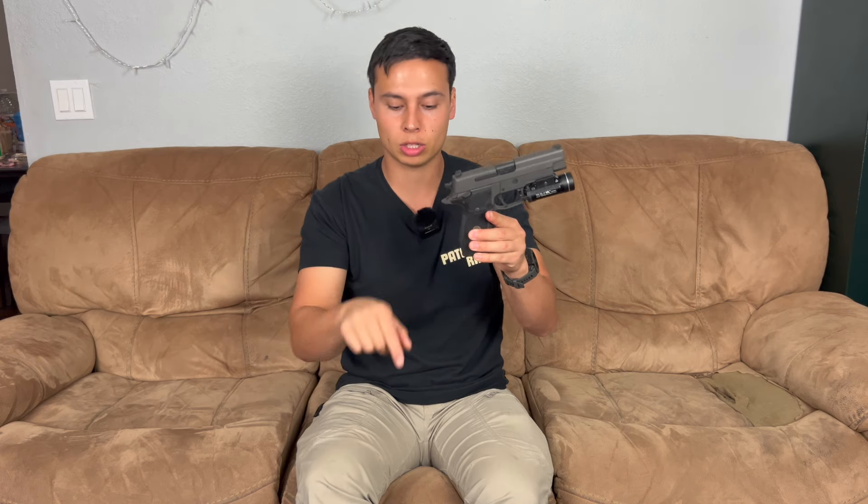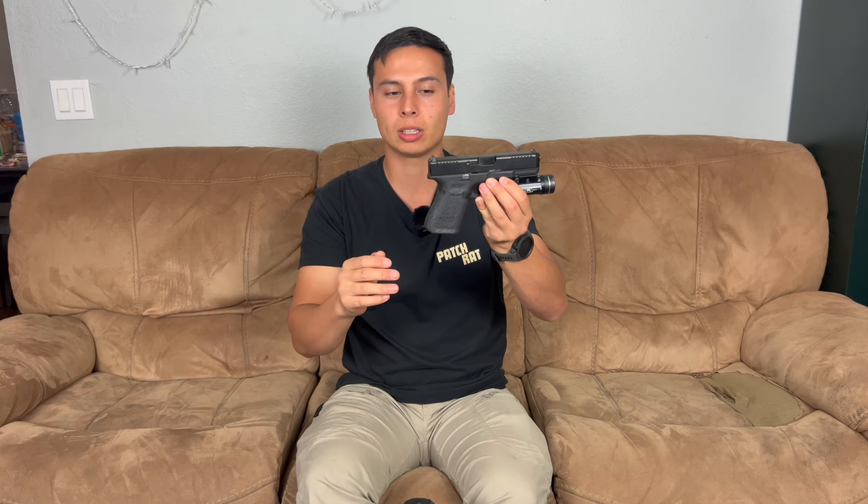So this is hammer fired — this 1911-style would be single action, and this one actually doesn't have a double action, it is single action only. There are a little bit more variations in the hammer fired world than in striker fired. The main pro of striker fire is it's the same trigger pull every single time — every time that slide racks back and goes forward, it's the same trigger pull.